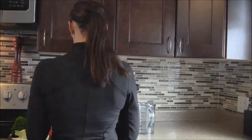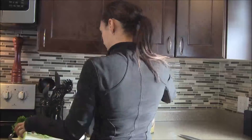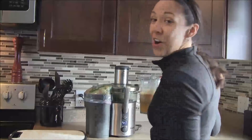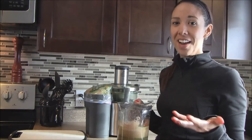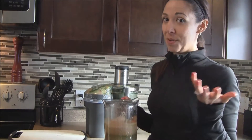Let's blend it up. Okay, so this one doesn't look as pretty — it's got a lot of red and green that kind of makes brown — so it's not as gorgeous and vibrant as the other ones, but we're going to give it a try.